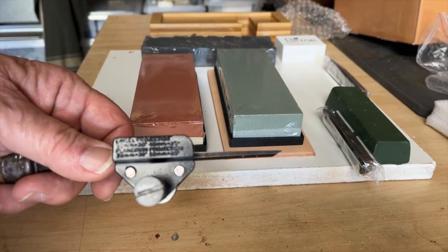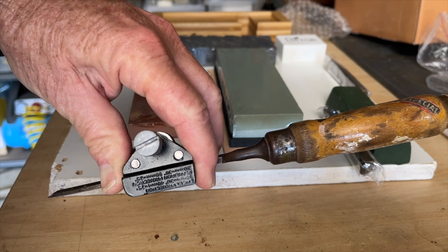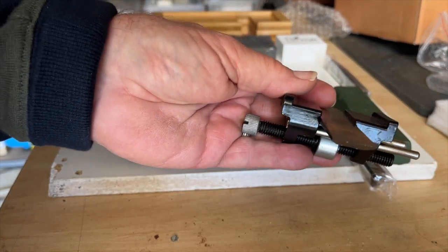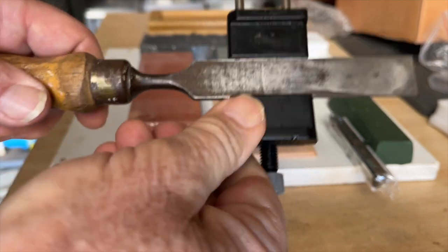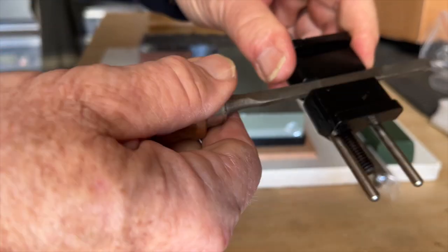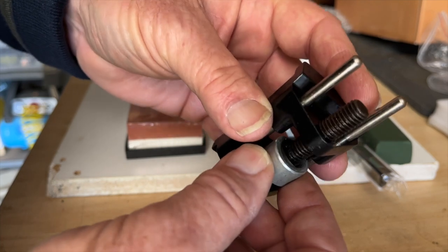The jig for blades has pretty hard-to-read casting. A bevel edge chisel fits in reasonably tight, but when I try to put a smaller 6mm square-sided chisel in, it just will not hold it at all. I didn't have a plane blade to try, but it'd probably be okay. The wheel on the jig is also quite loose and floppy, so I'm not sure how long it'll last.